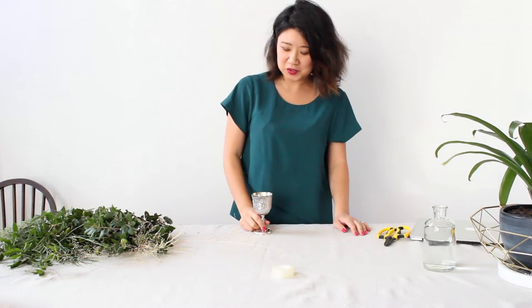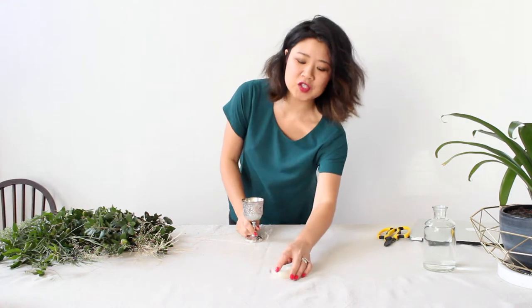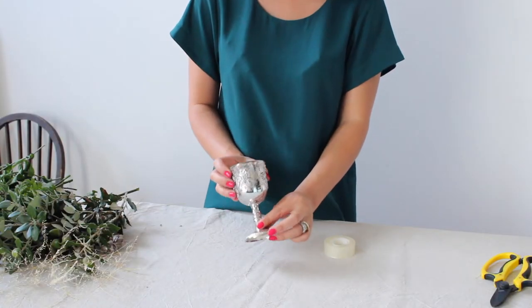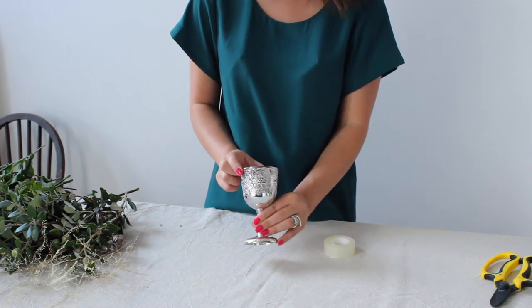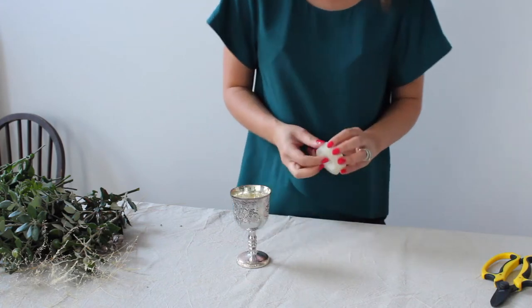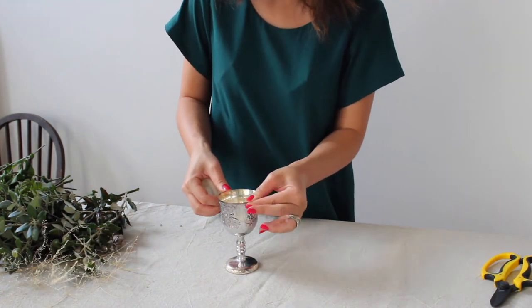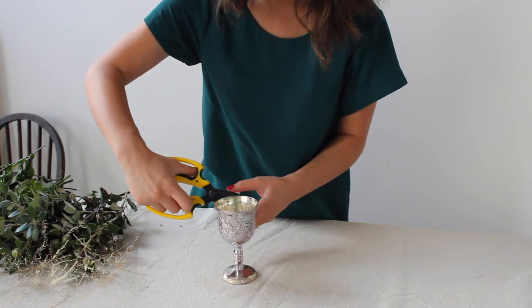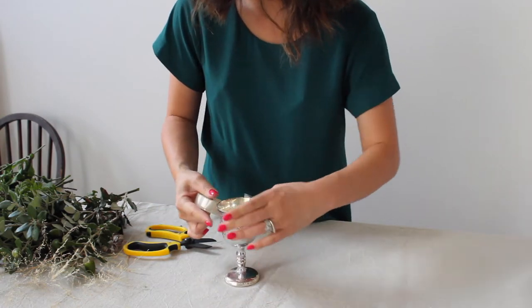So for this week's challenge we're going to reuse the same tip that we learnt in week one — the sticky tape grid. We're using an opaque vessel for our arrangement so that you don't see all the mechanics and the tangly stems of our foraged bits and pieces. Now because this isn't a giant vase, I've only put one single cross across the top just to provide a little bit of extra support for our stems.